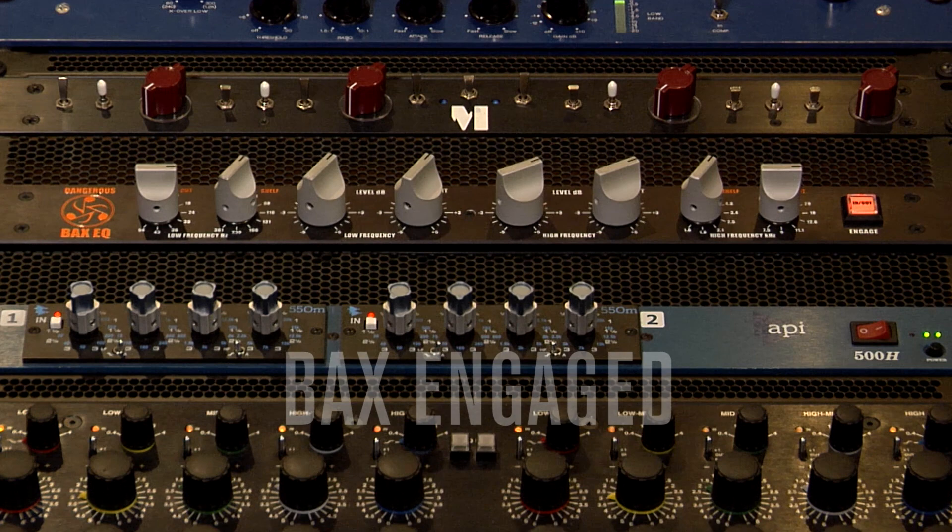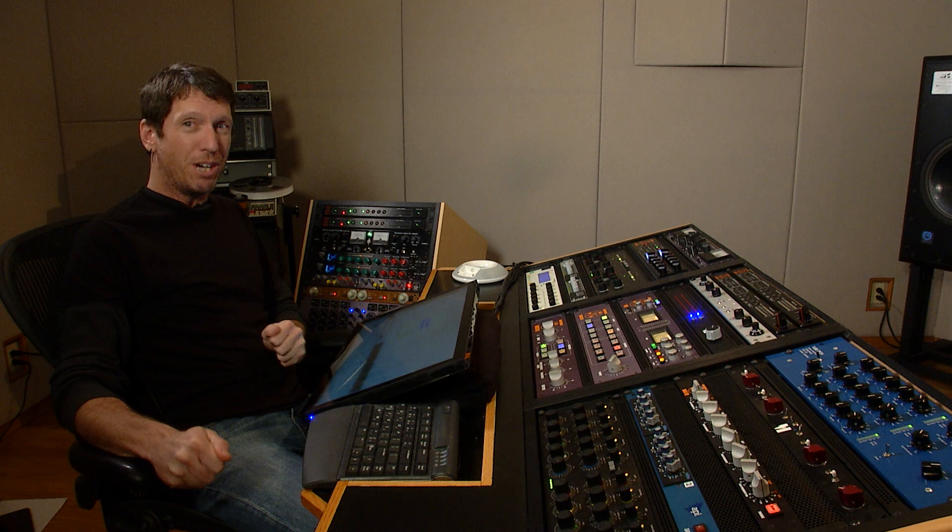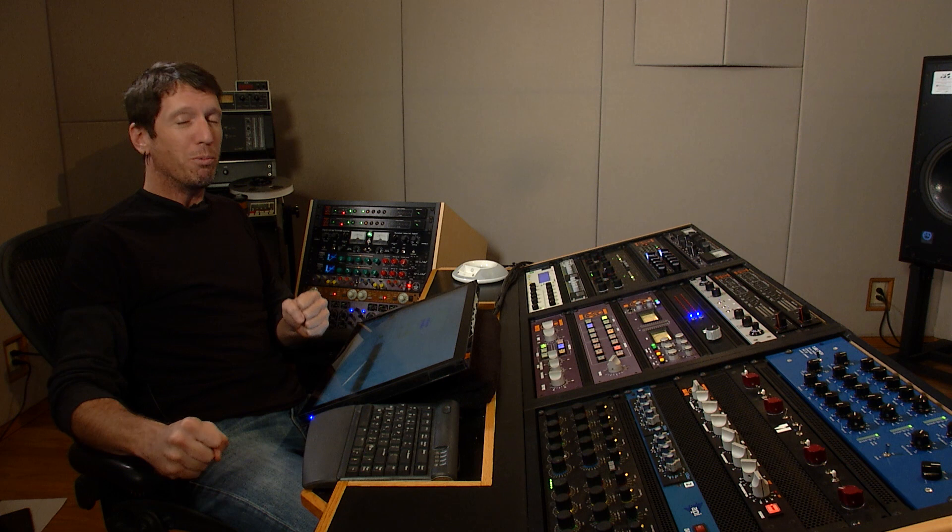We have a lot more power and focus in the bottom, yet we're not getting a flubby bottom. We have more sense of width and clarity and space in the top, but we are at the same time smoothing out that vocal and keeping it in place. So that's a great example of using the BACS in a mastering situation with subtle moves and big returns.